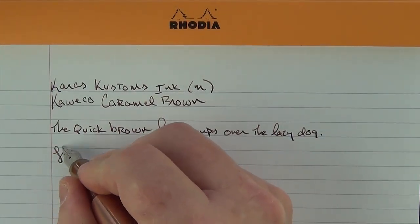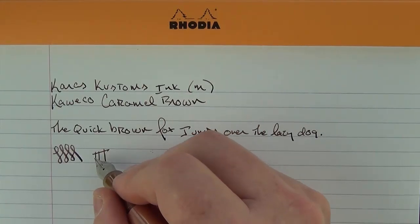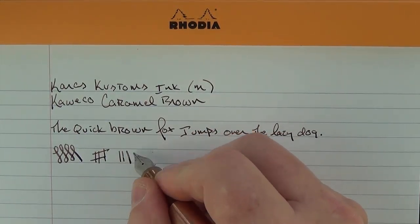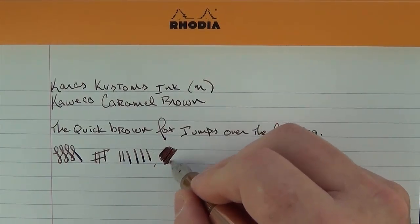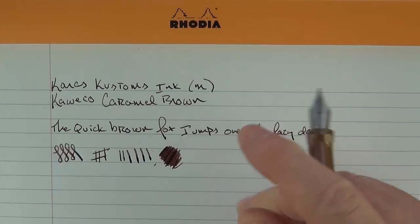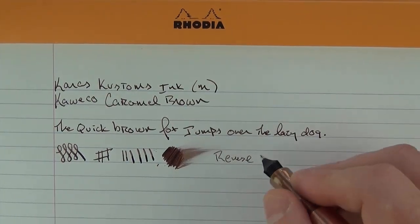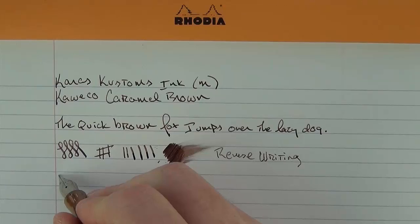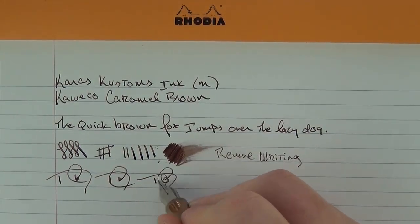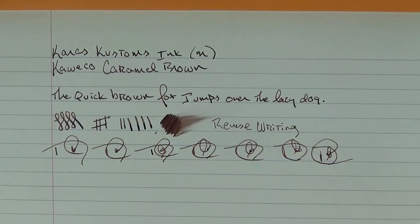This nib is a steel nib and it is a bit on the firm side. You can get a little bit of line variation, but not a ton — I really wouldn't want to push it that much. In regard to wetness, I don't find it to be extraordinarily wet; the flow is fine, though that could be some properties of the ink. For reverse writing, it is very scratchy but it does write. And for fast writing, some initials here to check the ink flow — there have been no issues whatsoever and it keeps up just fine.